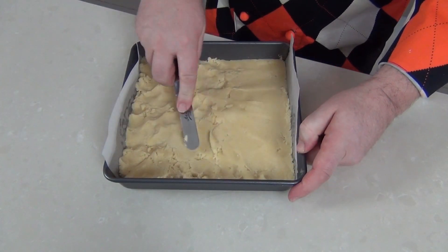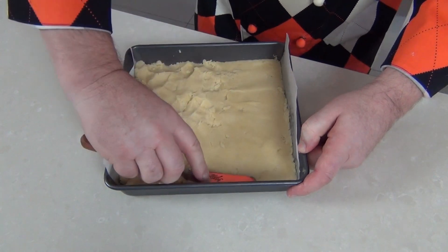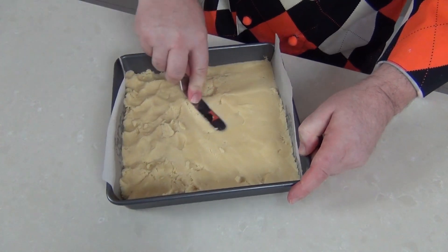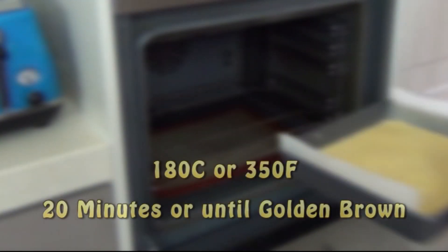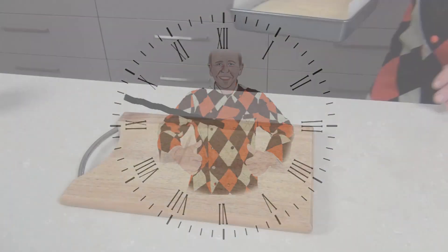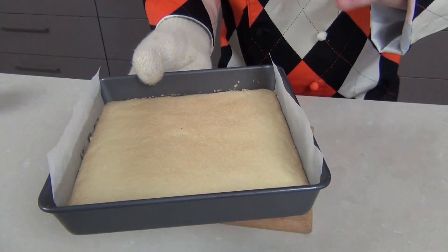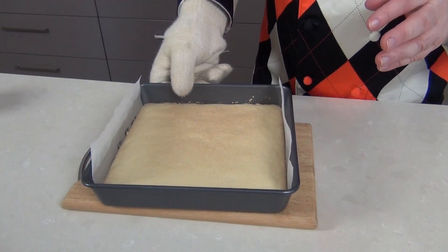To get a nice even surface I'm using a little crank handle palette knife, but you could use your hands really — we just want a nice flat surface. Now look at that buttery delicious shortbread, that's going in the oven. We'll keep an eye on it, about 20 minutes or until it's a lovely golden brown. Now will you look at that — that's a lovely sandy brown. I've just taken that out of the oven, let's let it cool down for about 10 minutes before the next step.